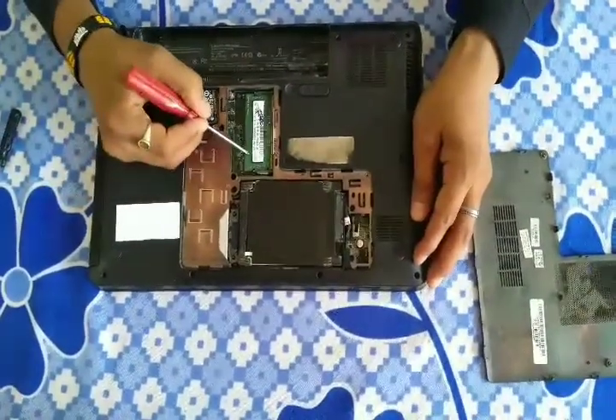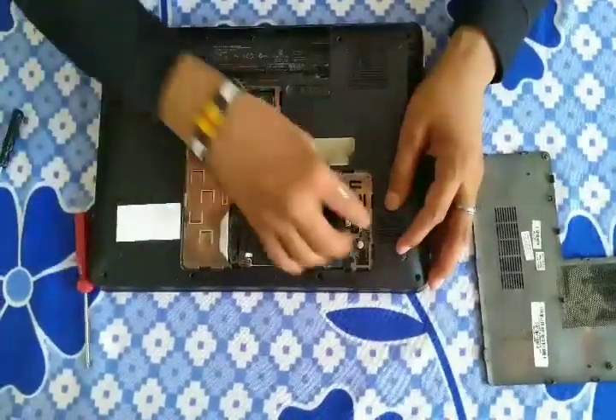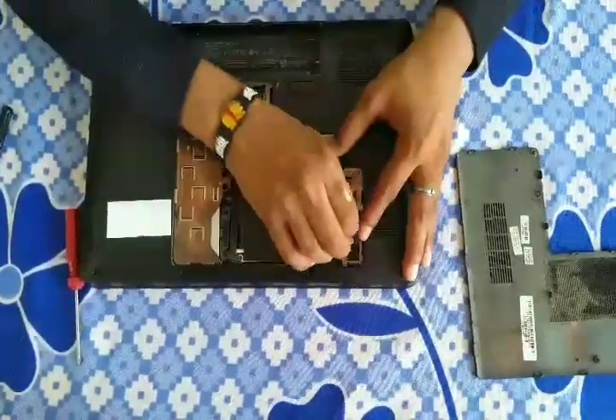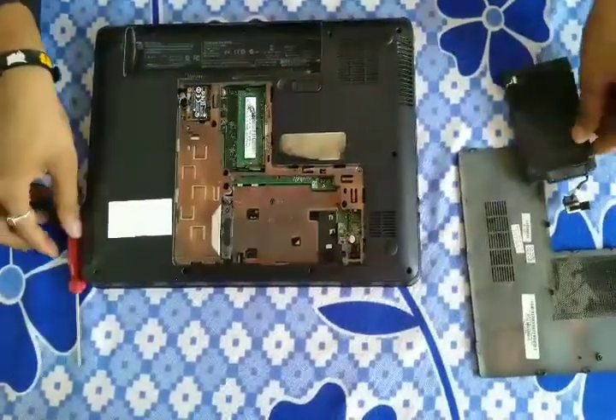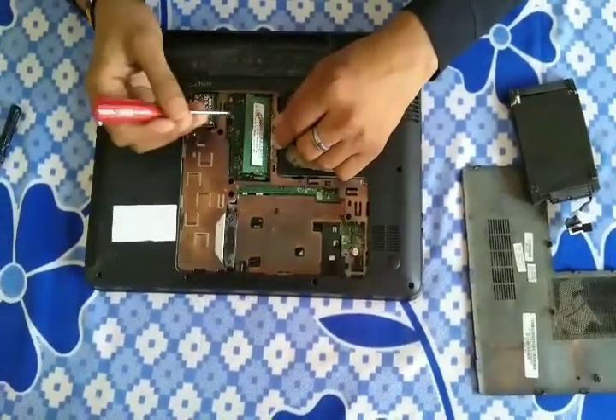You can see the hard disk partition and this is the RAM partition. Firstly, you can remove the hard disk, and then remove the RAM very carefully.